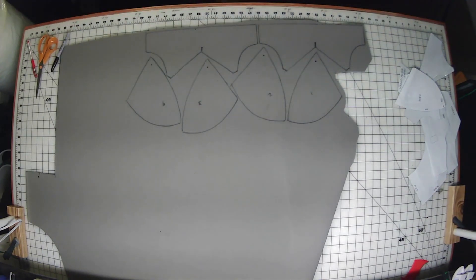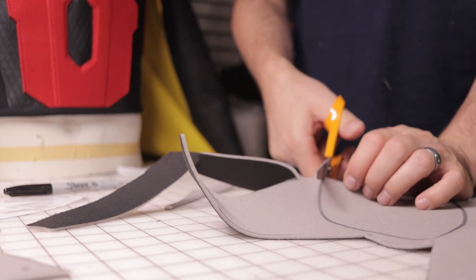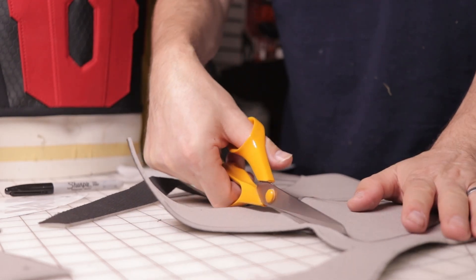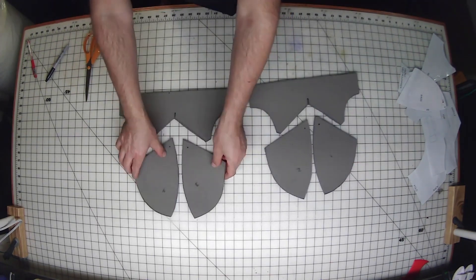I'm just marking one, two, three, four — match up the left and right shoulders. Doesn't matter which way; both are the same. I'll just cut them out, cut the foam out. I'm going to get the left and right.